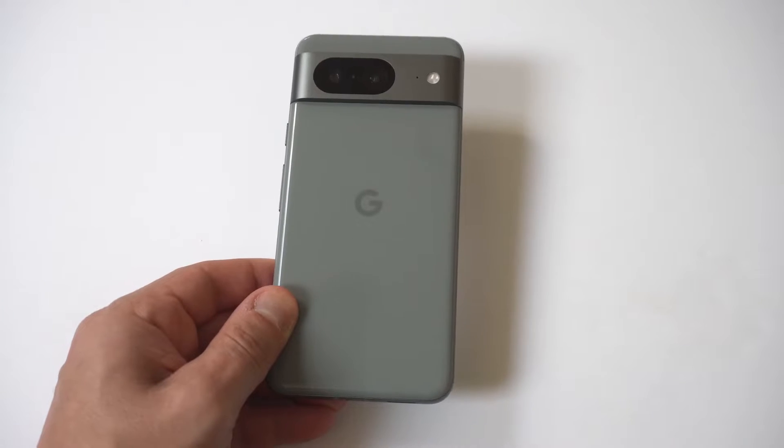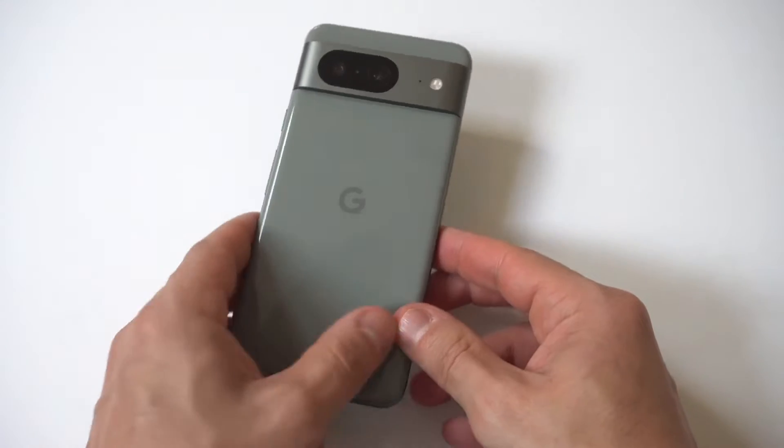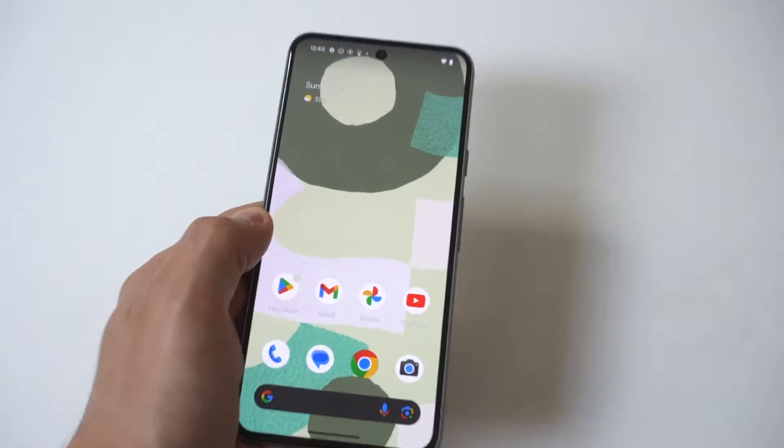I'm going to be giving you guys a tip on how to set up the fingerprint sensor unlock on your Google Pixel 8. This phone does have the fingerprint unlock option.